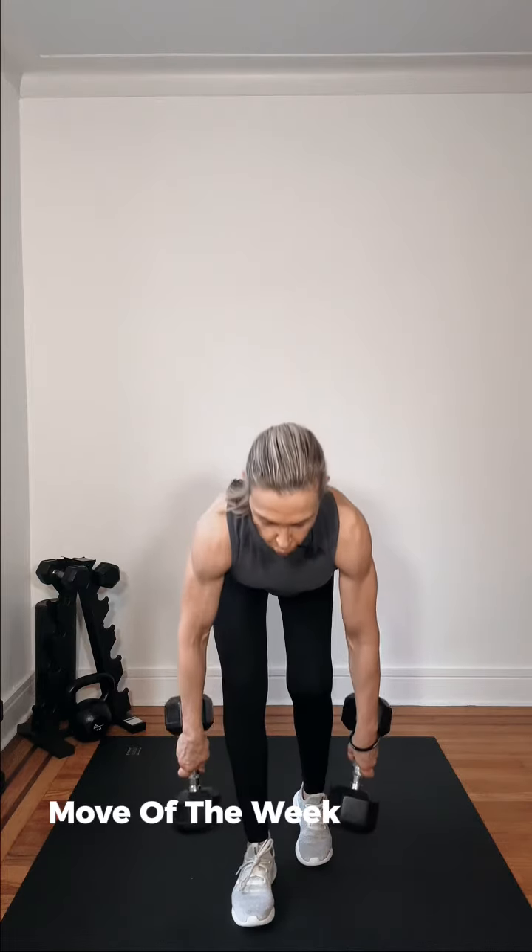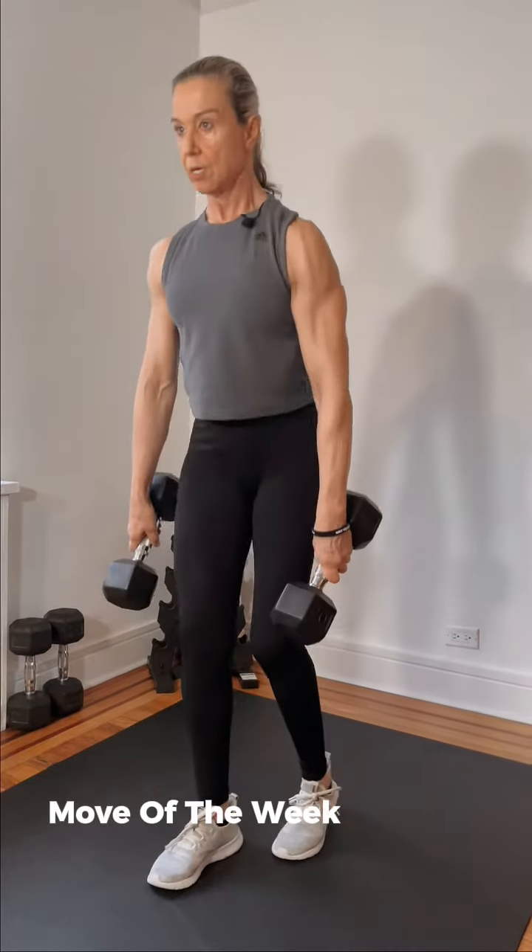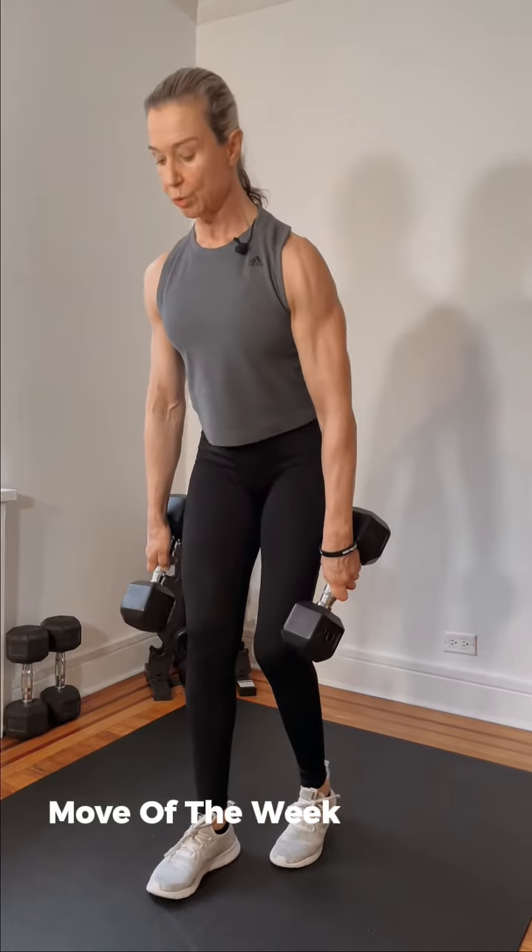Hi everyone, today's move of the week: we're going to work in a stagger stance position and work two kinds of deadlift — a regular bent knee deadlift, so down and up, into a Romanian deadlift. You're working more the hamstring and the glute. The first one you bend your knee, full leg work, chest is up. The second one you're working through the glute and the hamstring.